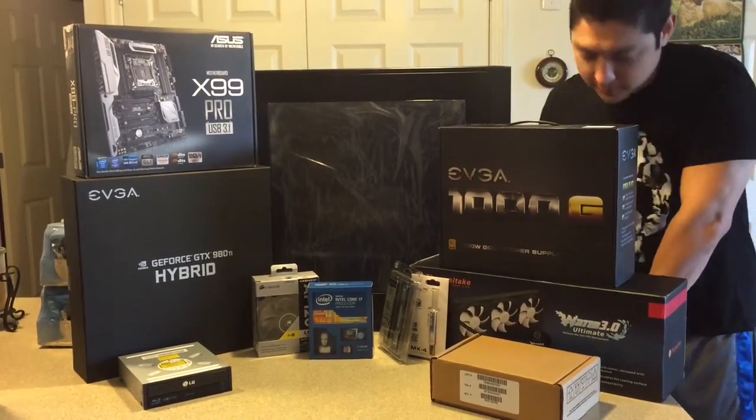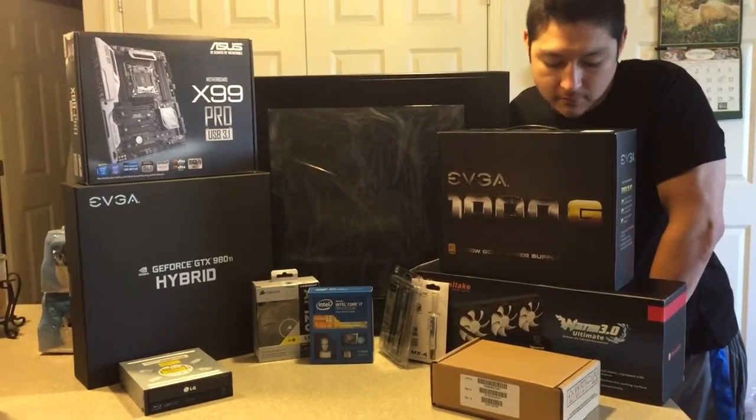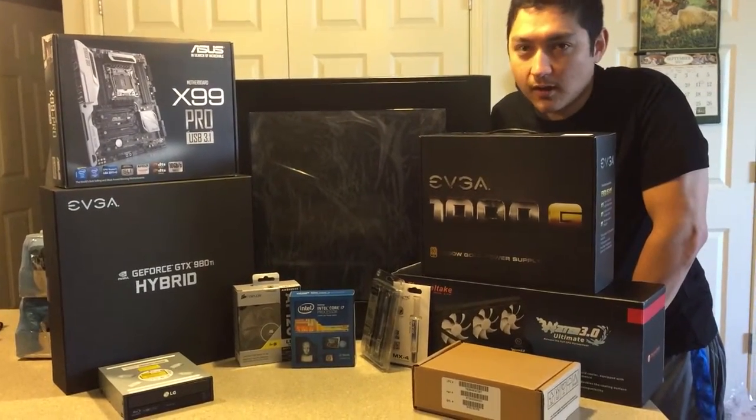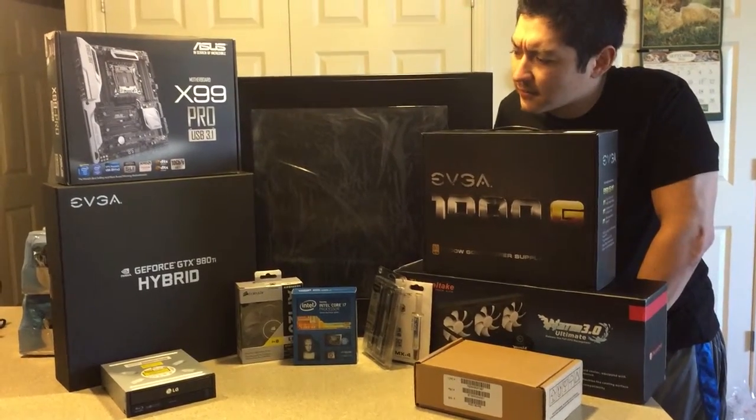They have the 360mm radiator for the CPU, and then I have a 1000W power supply in the case — this Obsidian 750D case.